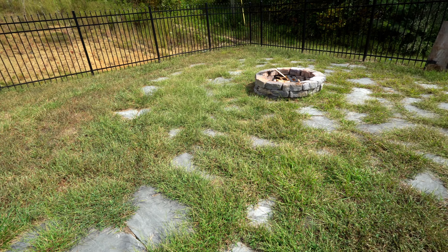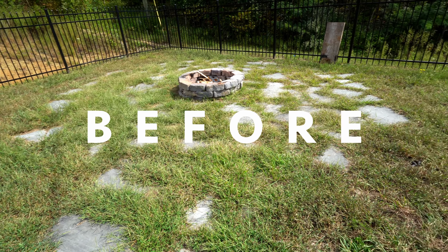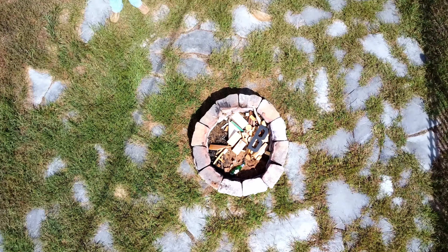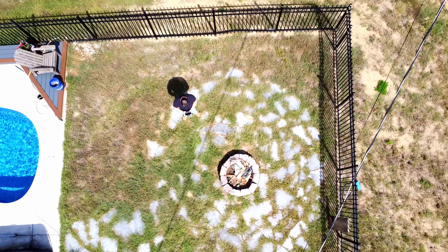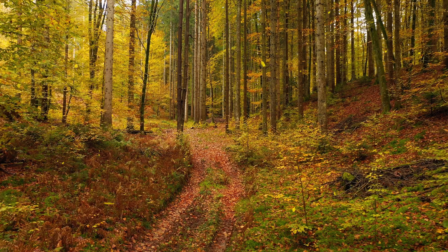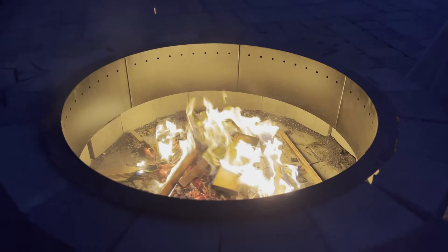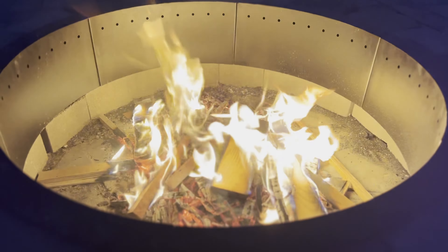Sitting around a fire is written into our DNA. Since cave people walked the earth, we've gathered around fire for warmth, food, and conversation. And this time of year, as the leaves change and the night air gets crisp, there's just nothing like sitting by the fire with family and friends.